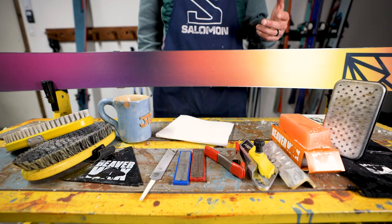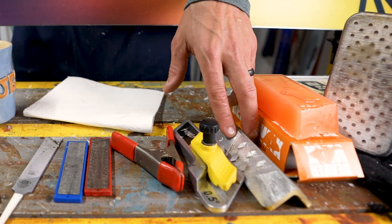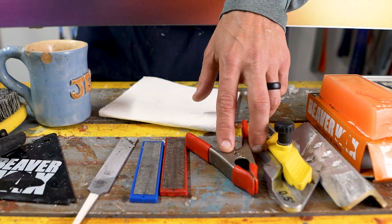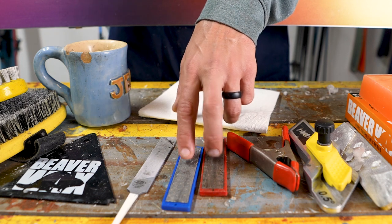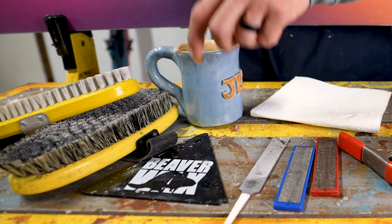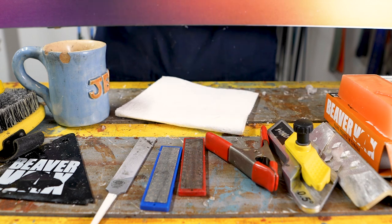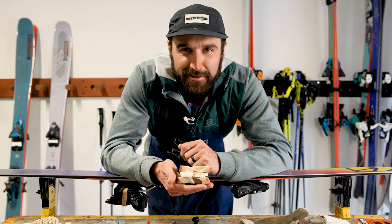A few tools you're gonna need for the job are an iron, some wax, a file guide, a base bevel guide, a spring clamp, a couple of diamond stones — one rougher and one finer — a file, a scraper, a cup of water, some brushes, and some paper towel. And of course, a cheese sandwich. My preference: brie with homemade sourdough.